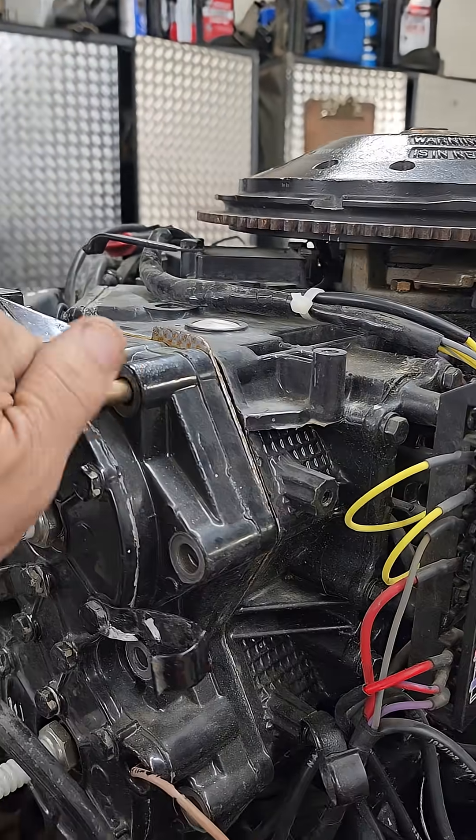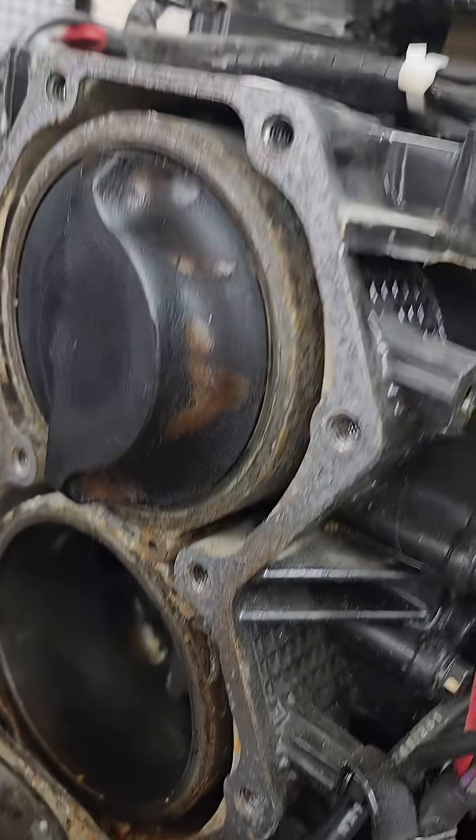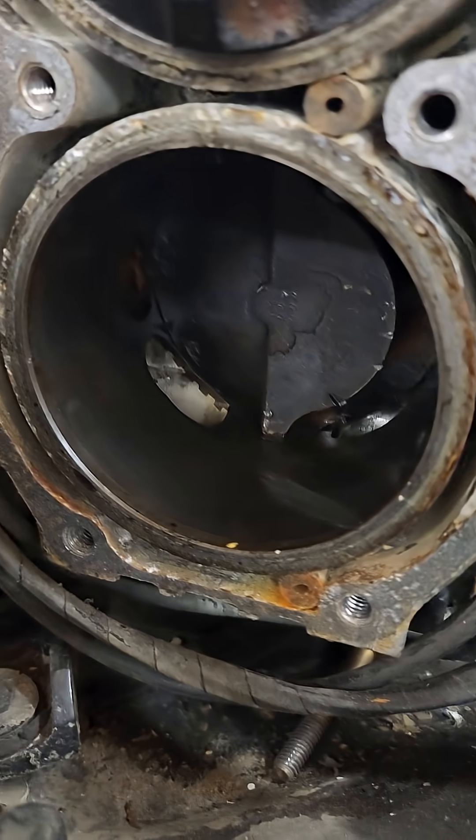So we're going to pull his head off, we're going to look inside, remove the gasket. That piston looks okay, but what have we got on the bottom here? Broken ring.